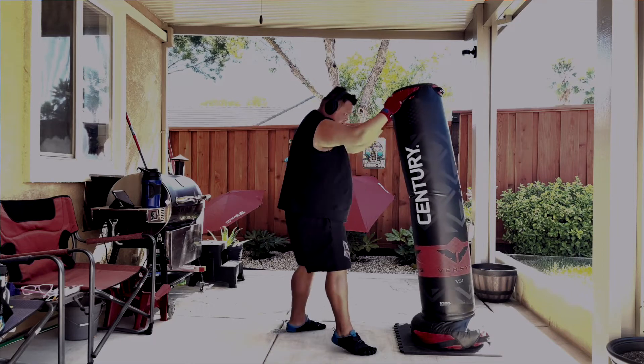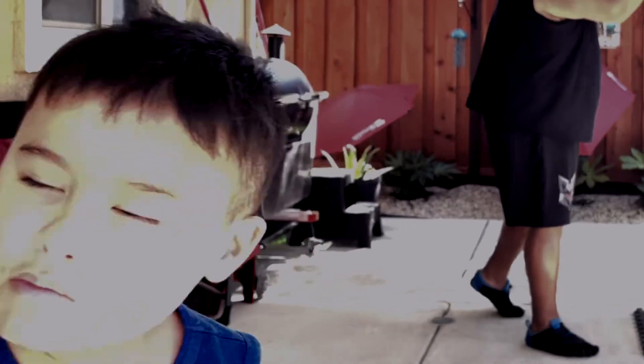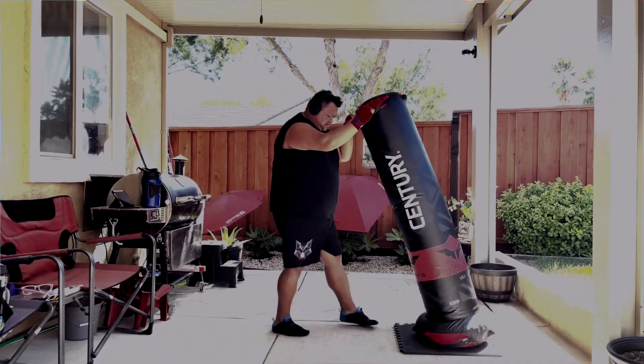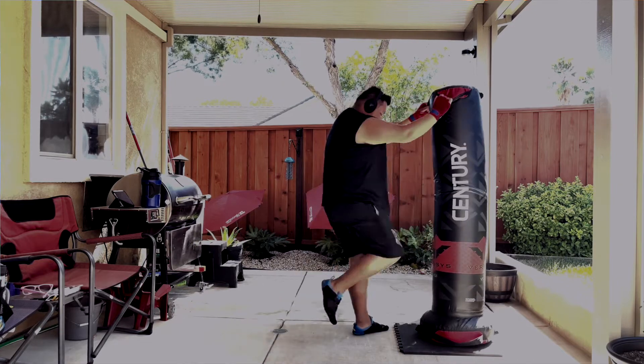They have these grips at the bottom and at the tops, and you can kind of throw these out. You can definitely throw knees in there, and it's very versatile.